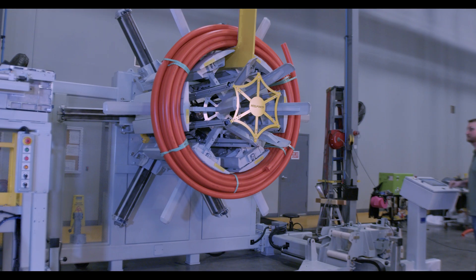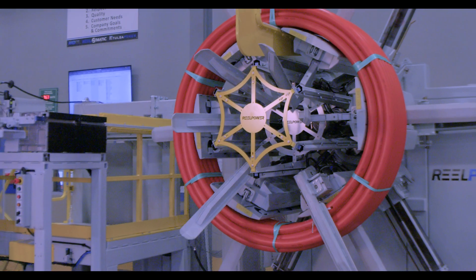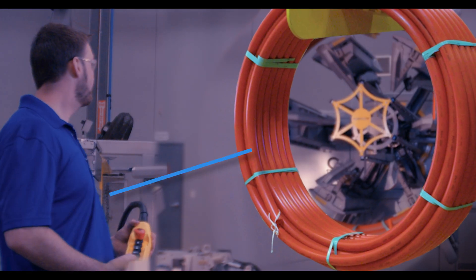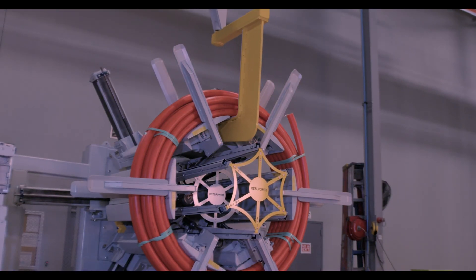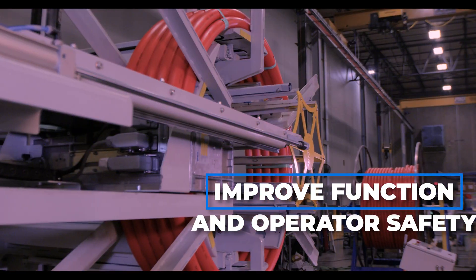The RealPower SPC125 coiling head automatically expands and contracts as needed, ideal for coiling plastic pipe, tubing, hoses, and conduit. The SPC125 also comes with an integrated 3,000-pound capacity load arm capable of lifting and placing banded finished coils onto a pallet, resulting in the overall improvement of function and operator safety.